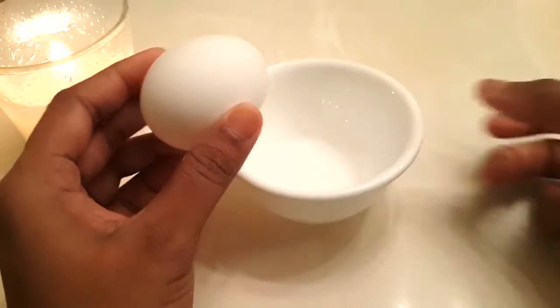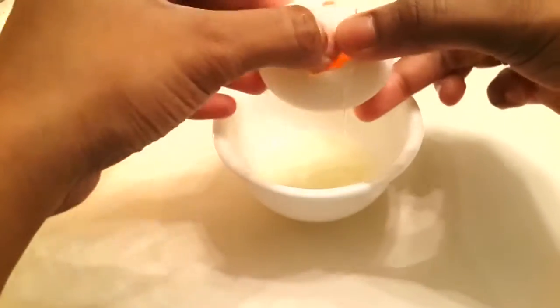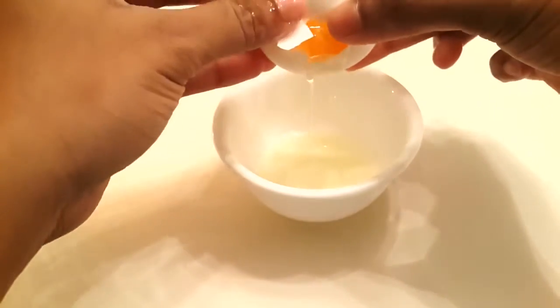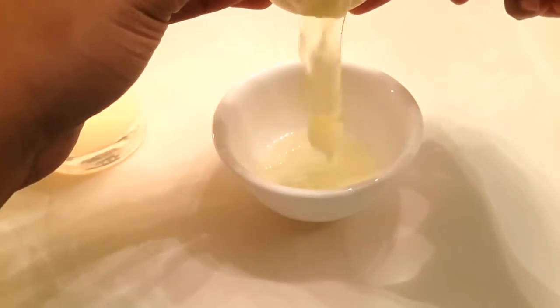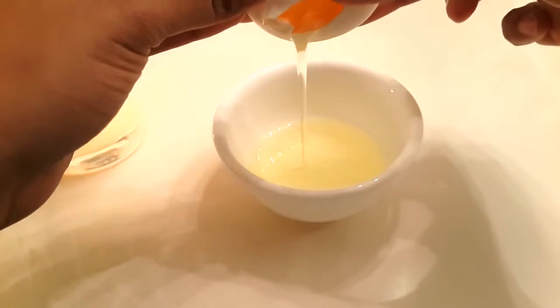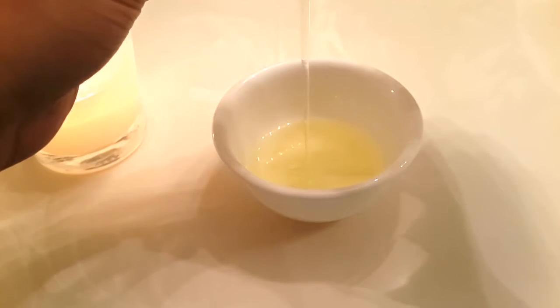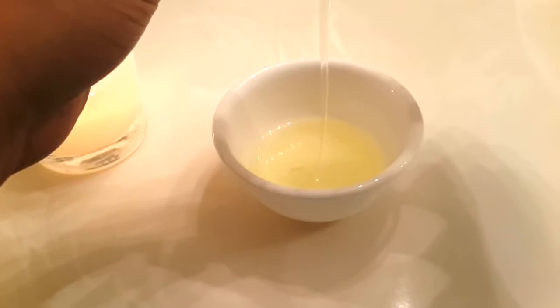The first thing I'm taking is egg. As I mentioned earlier, if yours is going to be dry and damaged hair then go ahead and use the whole egg. If yours is normal hair then you can just take only the egg white. Since mine is normal hair, I'm going ahead and taking only egg white here.